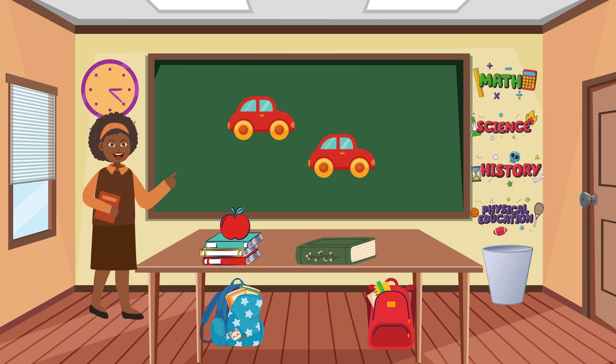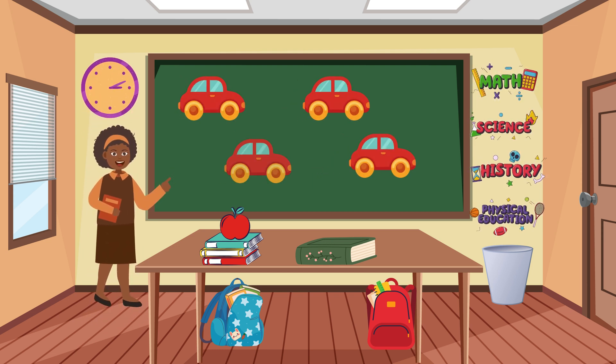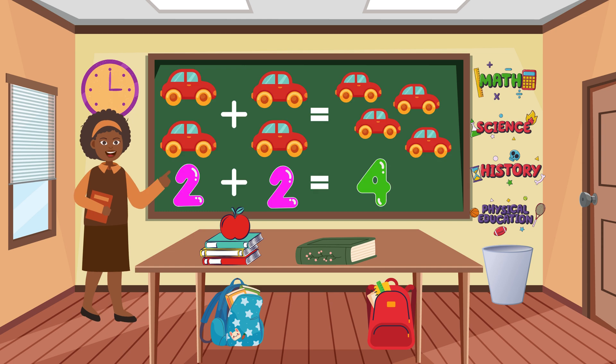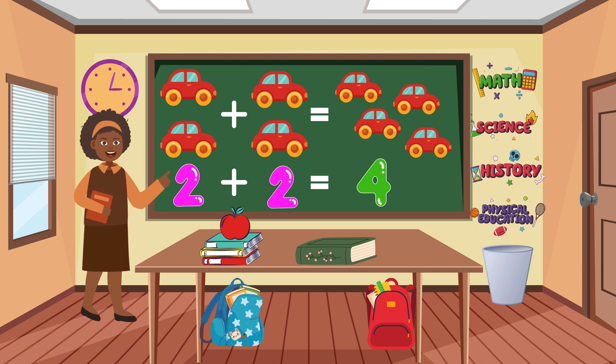Look at these cars. Two cars, plus two more cars. Let's count them all: one, two, three, four. Two plus two equals four cars.